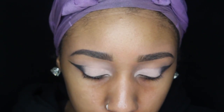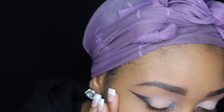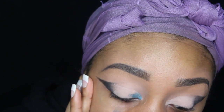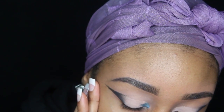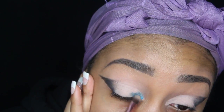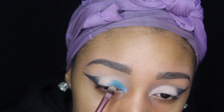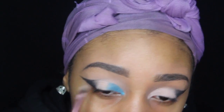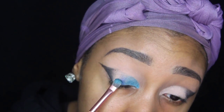Next I'm going to be taking this color from ColourPop — I'm not sure what the color is called, but I will put everything in the description box below. I'm taking one side of a flat brush and placing that on the inner corner of my lid and just packing that on until I like the color. With ColourPop shadows you have to continuously pack on the colors.